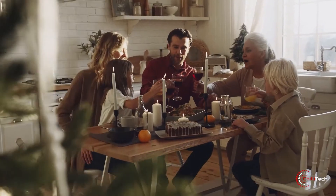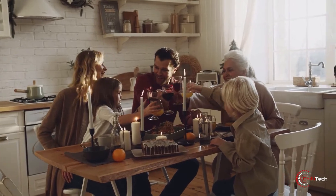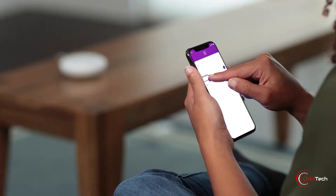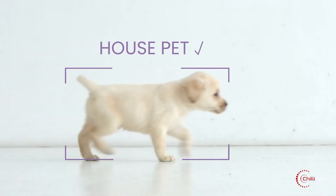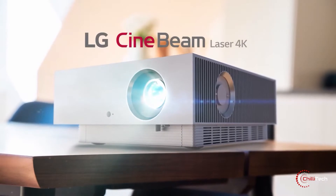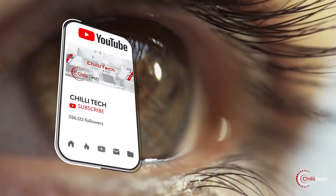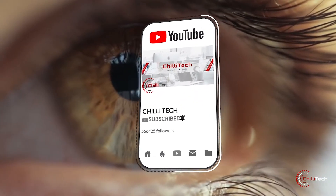We all care about our families and want to keep them absolutely safe and secure in their homes. In today's video we have a smart solution for your home security that even notifies your smartphone, and a laser projector that can fill screens of up to 300 inches. Welcome to Chili Tech. Today we review some more amazing products, so stick around and give us a like and hit the subscribe button. Let's go.